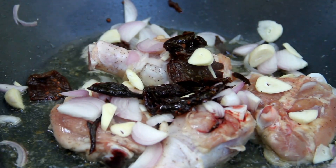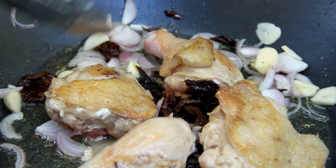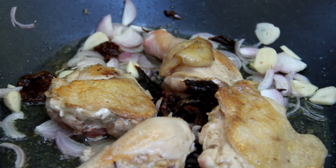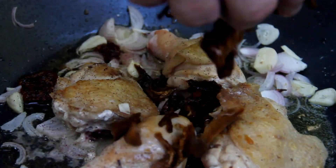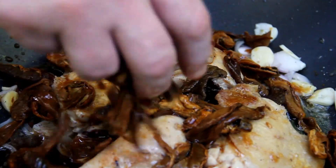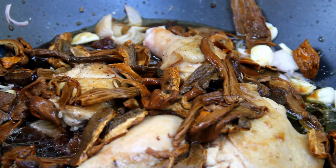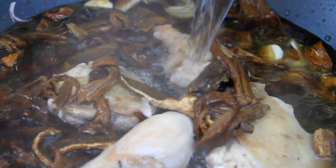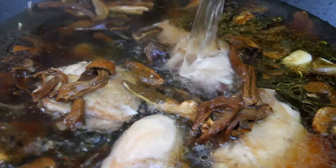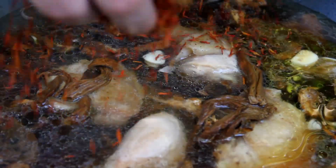Turning over the chicken, just like that, then we're going to season one more time, just so. Now, porcini mushrooms and the stock, just like that. Now we're going to pour in the water, which is then going to become the stock, just enough to cover the chicken, and the saffron.